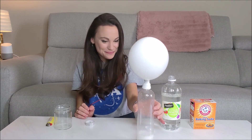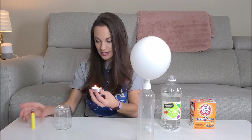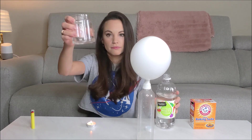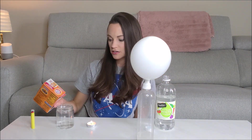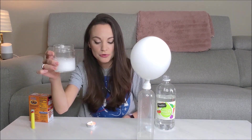Our self-filling balloon! To start our second demo, you just need to light your candle. Then we're going to do the same acid-base reaction just in our glass. Take a little bit of vinegar and go ahead and toss some baking soda in there. You can see the carbon dioxide bubbles forming.